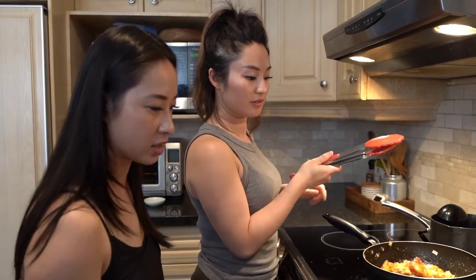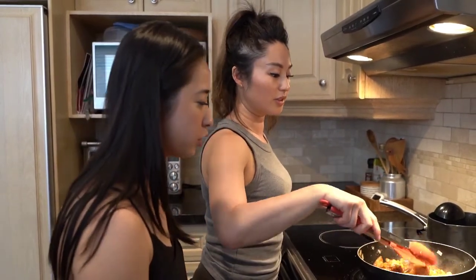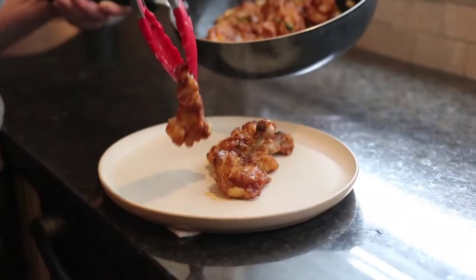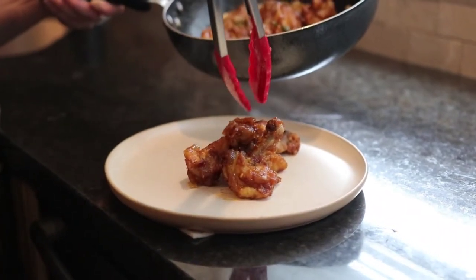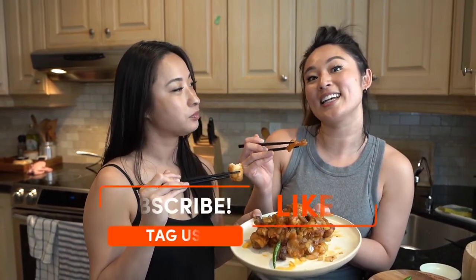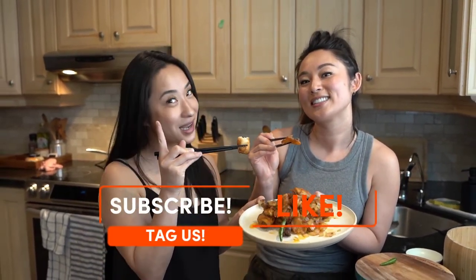And now for the best part — we get to eat it. Take a small piece Jeanette, be ladylike. This is a very easy recipe for you guys to make at home. If you enjoyed it and made it at home, please tag us, subscribe to our videos, and like it. Enjoy!